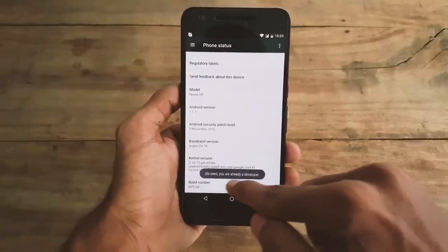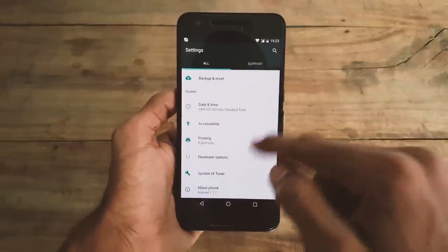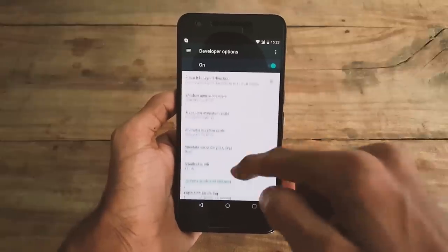The message will say you are already a developer. Once you see that, go back and now you can see the Developer Options. Open and enable it, and again scroll all the way down and you can find an option called Inactive Apps.